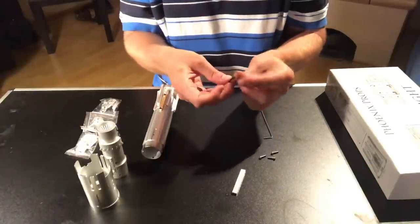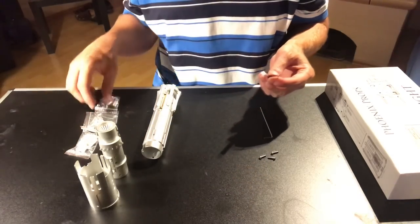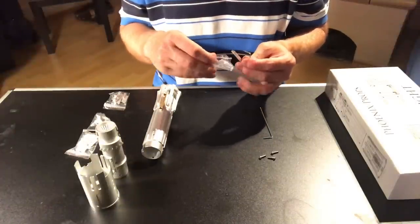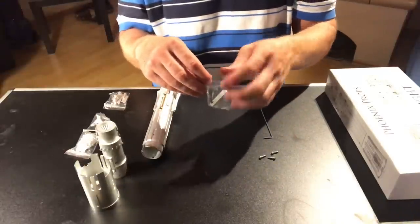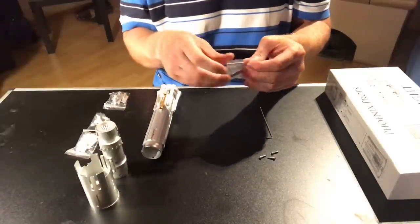The long screws, the Allen key, and the spacer can go back in the bag. You can put them back in the box to save for later, because you never know what you're going to need.